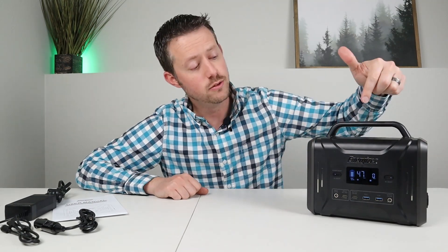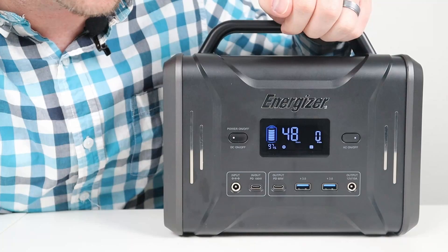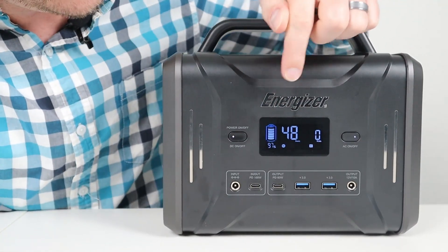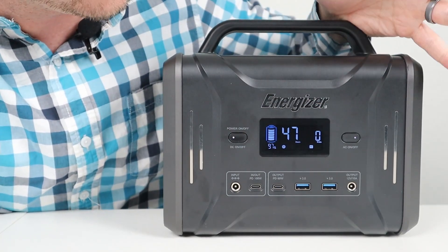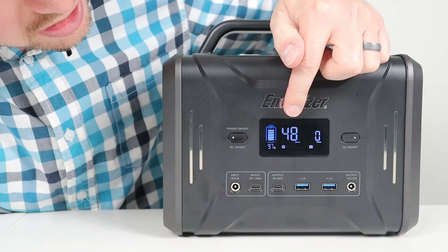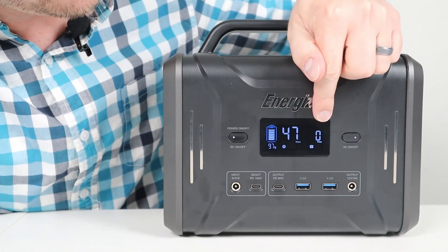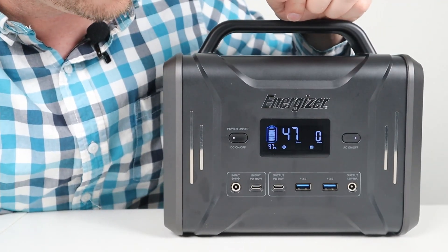Let's jump right into the front panel — I think you guys are going to like the display and all the power output options. Looking at the display, you have a battery icon with an actual percentage and it tells you what's enabled: your DC output or your AC inverter. It gives you an estimated runtime at the current load. With the AC inverter on, we're using a little bit of background power, so it's estimating 47 to 48 hours until the battery runs out. Right here it gives you a net wattage — the power coming in and out — and it does the math and tells you what's going on.